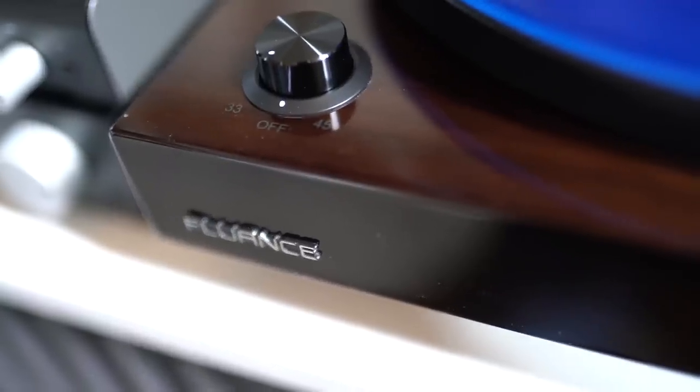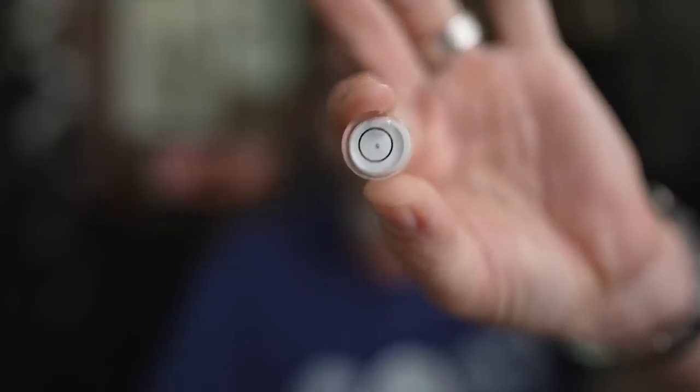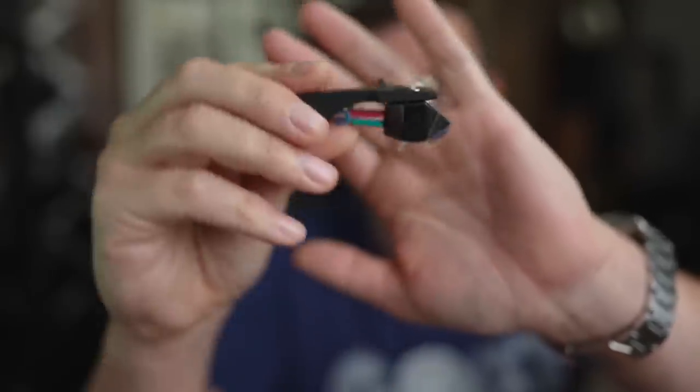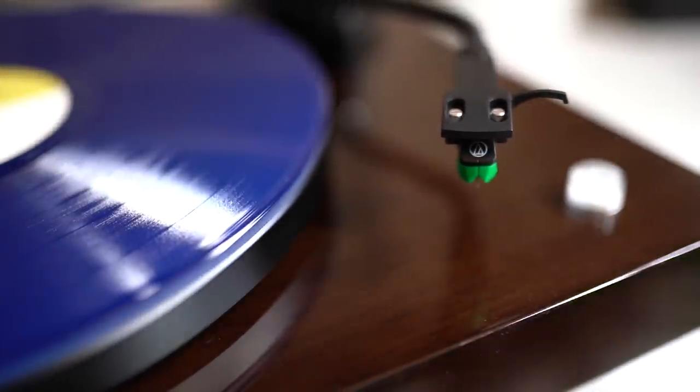The other thing I love about Fluance turntables is the variable speed control — it's just a knob, so you don't have to change the belt to a different position on the pulley to change speeds if you have a bunch of 45s. Also, the plinths are really solid. With the adjustable feet, it makes the RT81 Elite a snap to get leveled, and you should always want a level turntable. The absolute number one reason I love Fluance turntables is the removable headshell. If you have a cartridge already pre-aligned on a headshell, you can switch out cartridges in about 10 seconds. In my opinion, the biggest sonic difference in a turntable comes from different cartridges, and it's very easy to switch them out on a Fluance turntable.